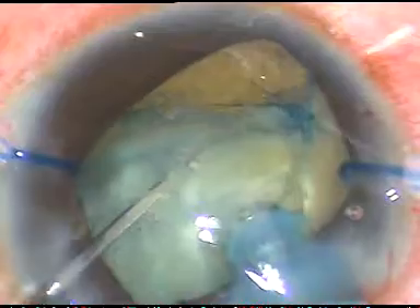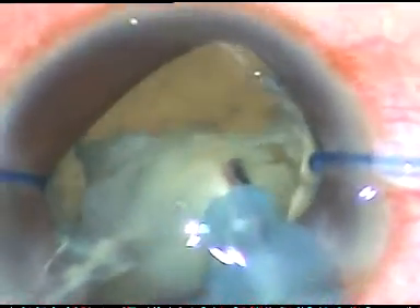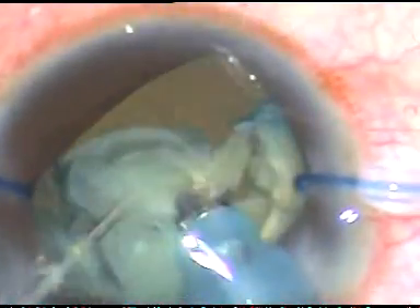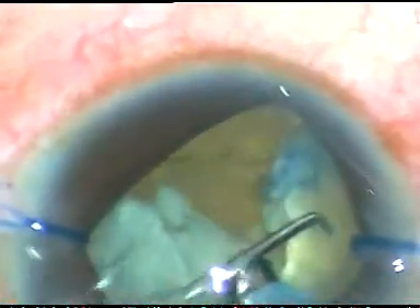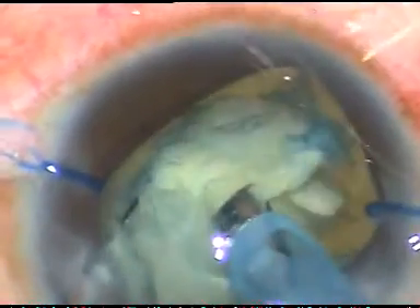When I emulsify this free nuclear fragment, I push the remaining nucleus behind this fragment which is being emulsified, and thus I protect the posterior capsule. I thank Dr. Adrian from Romania for sharing this tip.